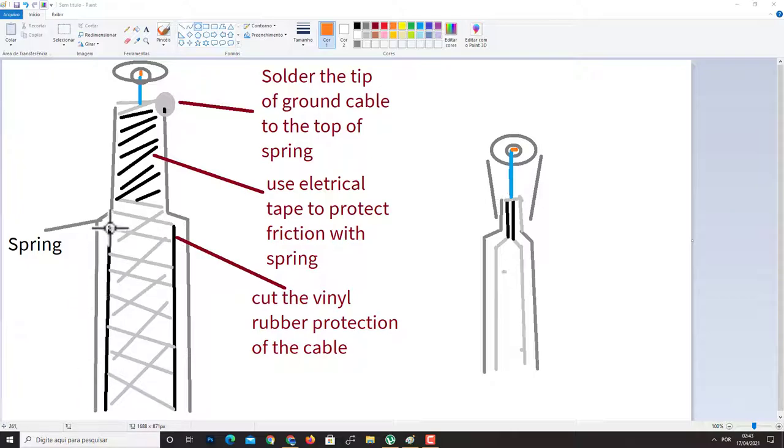Where I'm passing the mouse in gray will be the spring of the vintage connector. To fit the microphone cable into the spring completely to the top, you have to remove some part of the vinyl rubber protection of the cable. You need to do this because the top of the spring is more thin, and to pass the microphone cable you need to cut the rubber protection.